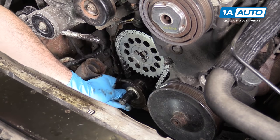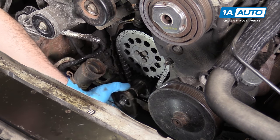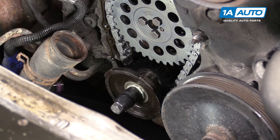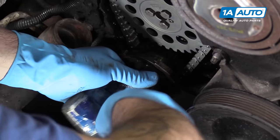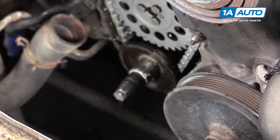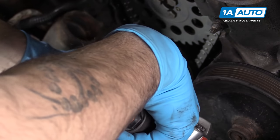Reinstall your oil slinger with the high side facing in toward the crank gear. This will only fit on one way. You may need to use that socket just to give that a little nudge — this part is not press-fit. It'll sit right onto that same keyway as your crank sprocket. Now that your timing is set, you can remove your crank bolt.